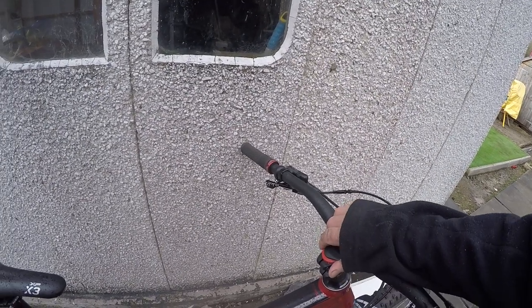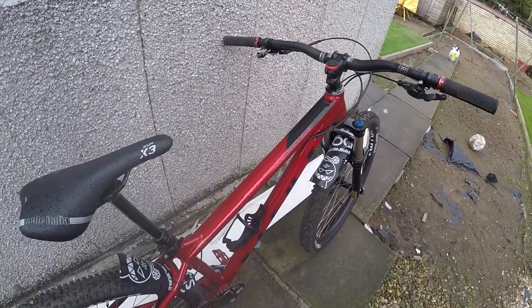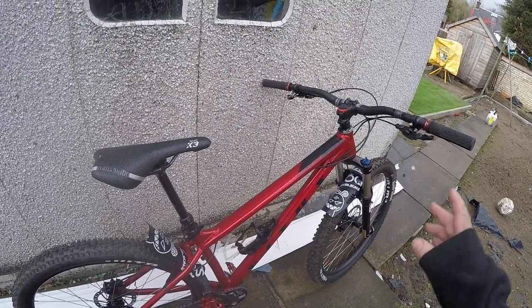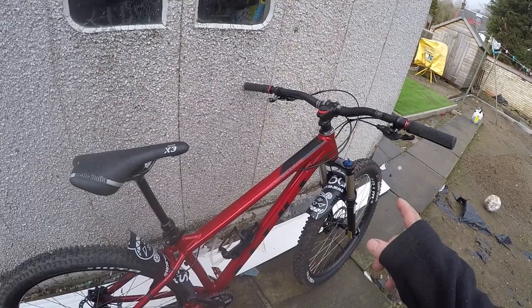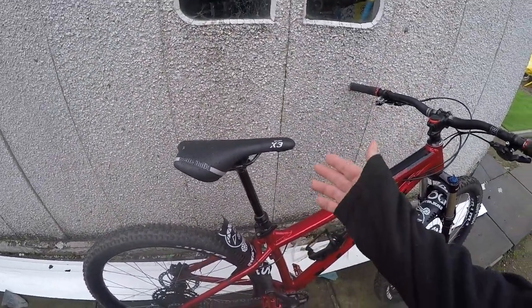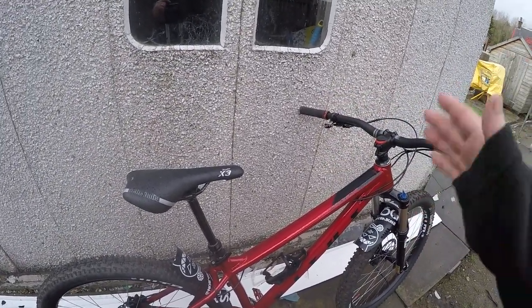Another wee upgrade I've done is the EDC light tool — a cracking little upgrade, costs about £36-37, and it honestly takes about 10 minutes to fit. Really good upgrade. The only thing I'd probably change on this bike is the sintered discs and pads. If you were buying the bike brand new, I'd recommend getting a dropper post. You don't really need to change the pedals or the grips — the bike comes out of the box ready to go. It's a very good bike.